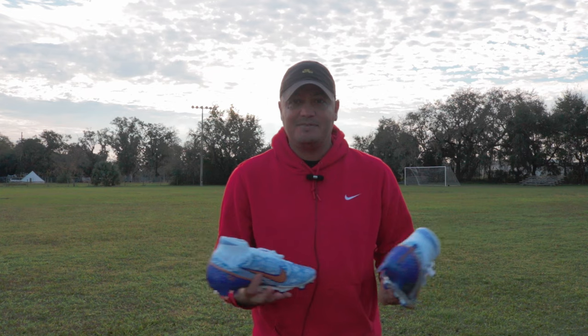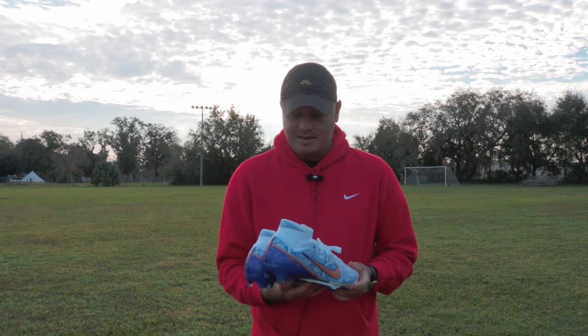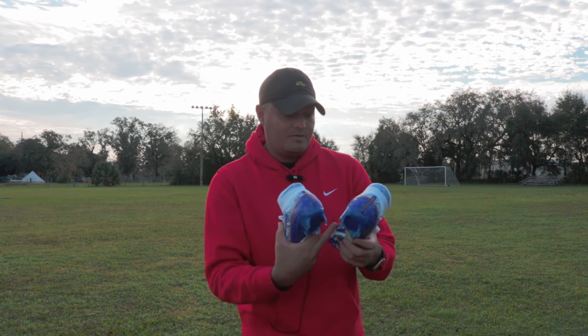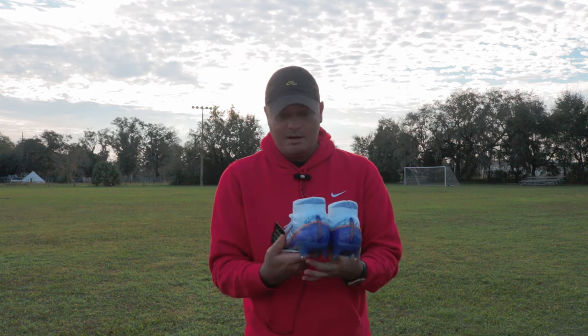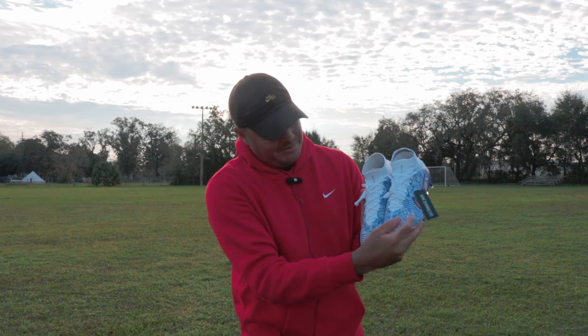I could be wrong. Go Google that if you don't know, or if you're Portuguese watching this, please let me know — correct me, I'm okay with that. Anyways, it has just a whole bunch of nods, I guess, to his throwback to some other boots that he wore. Pretty cool engraving.